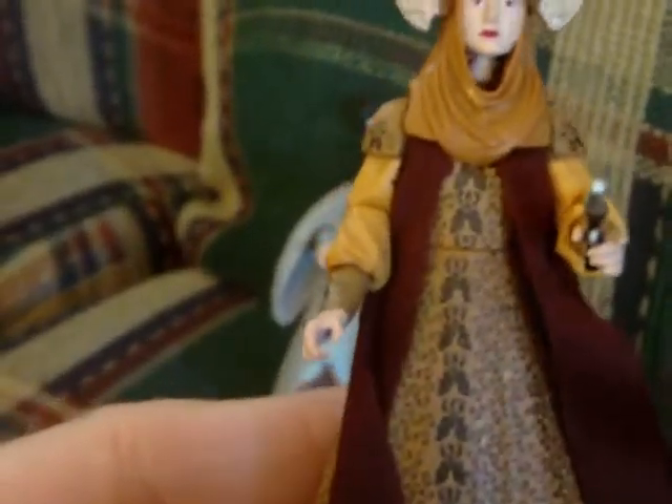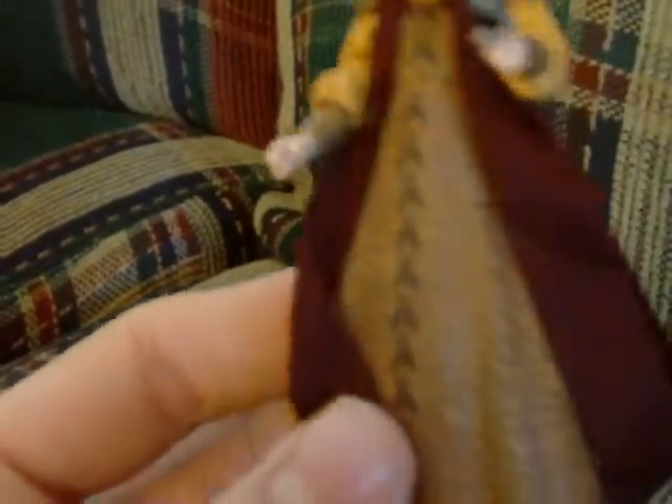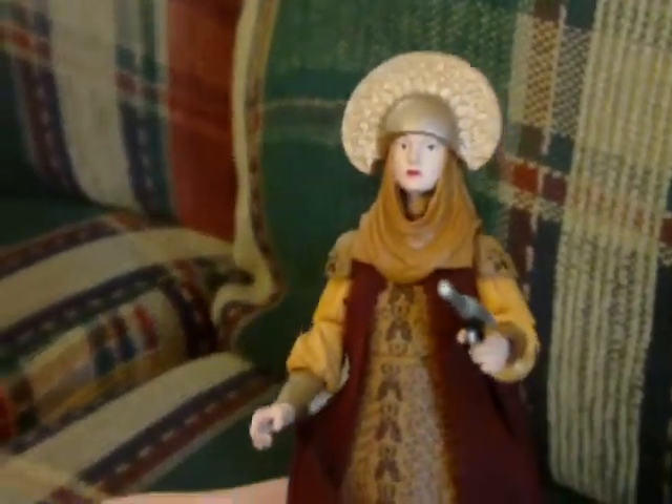Again, great detail — just beautifully done. You have a cloth robe, a cloth part of the dress. Turn it around and it just looks really good. Detail-wise again, they did such a great job.